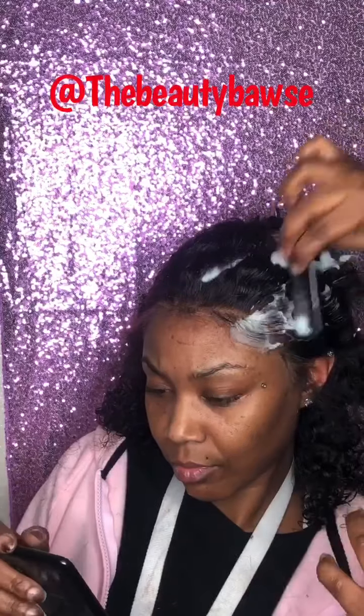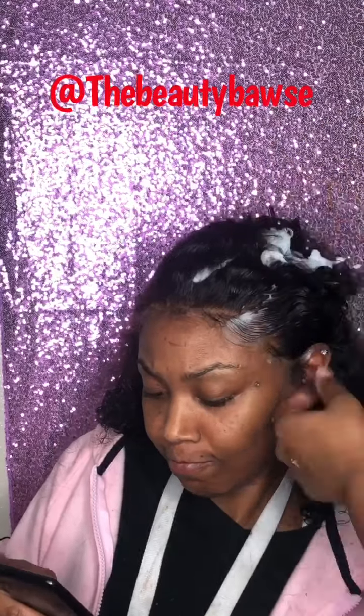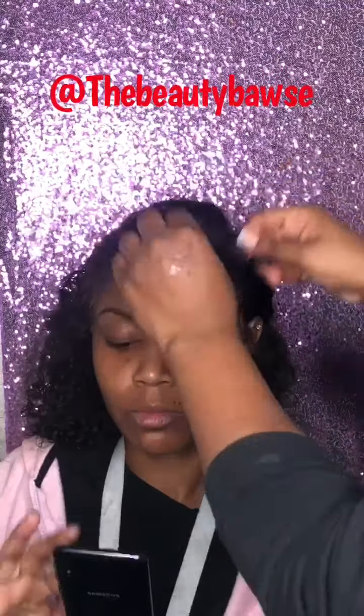Here I am plucking these baby hairs because they were just looking a little thick. And that's okay — a little goes a long way. So you can always take from it. If you parted off too much hair, you can pluck it a little bit or push some back. Just kind of make it work for you.